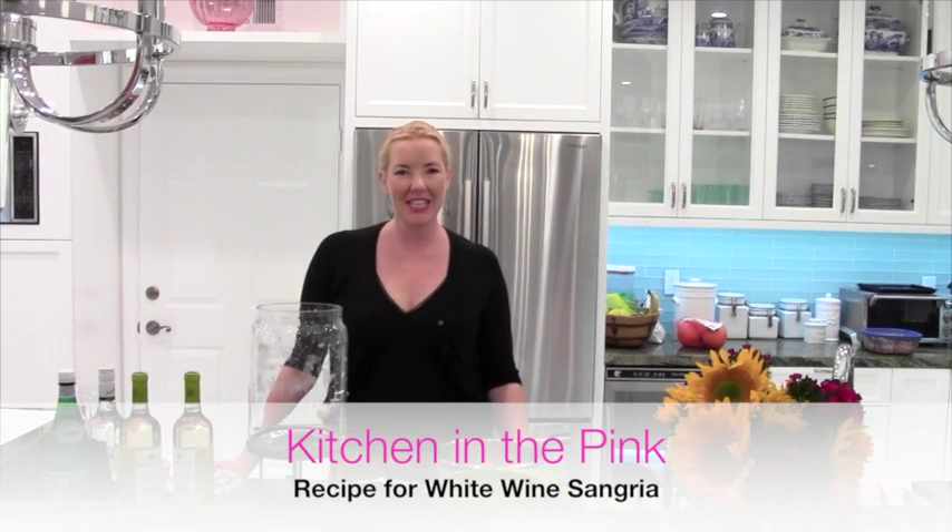Hola everyone, it's Linsley, this is Kitchen in the Pink, and today we are making sangria. It is so exciting, it's a great drink, and it's so much more fun than just regular wine, a bottle of wine, and so easy to make. I'm going to make a white wine sangria. This is in honor of my mom who spent years in Spain and loved sangria. Let's begin.